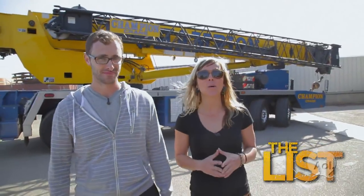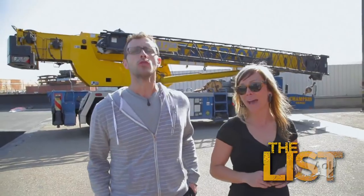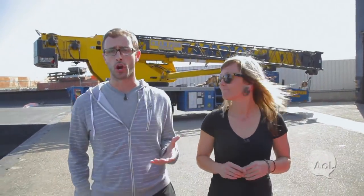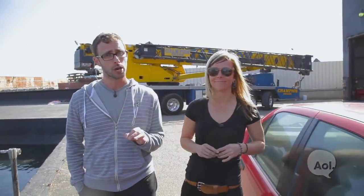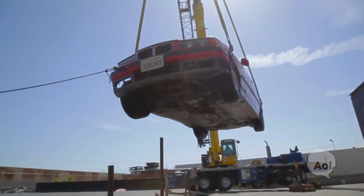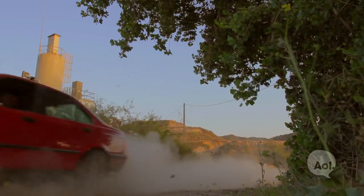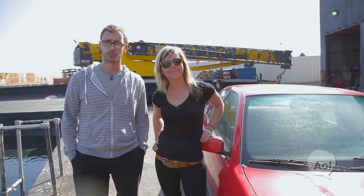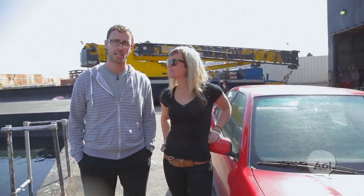Hi everybody, welcome to The List. I'm Patrick McIntyre and I'm Jessie Combs. Today we're gonna do something a little different than the items we've checked off the list in the past. Normally we'd show you something every car enthusiast should do before they die, but today we're gonna do something we hope you never have to do — but if you do, you want to succeed at it. We're gonna use that crane and this car to see if we have what it takes to escape a car underwater. There are a couple different schools of thought on technique, and we're gonna get all the facts and fundamentals and give it a try.